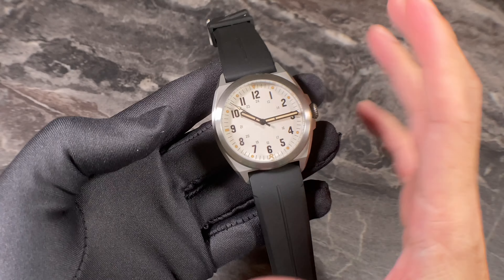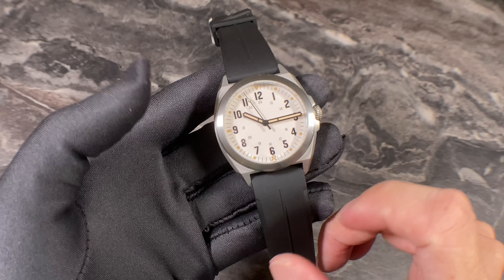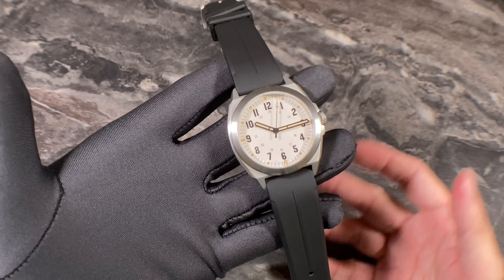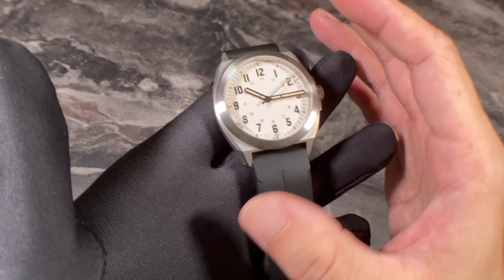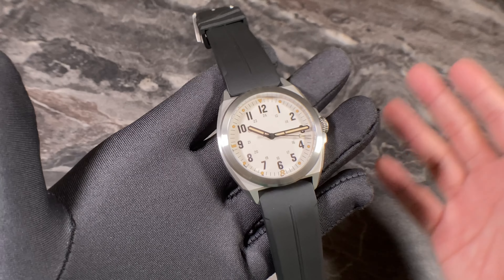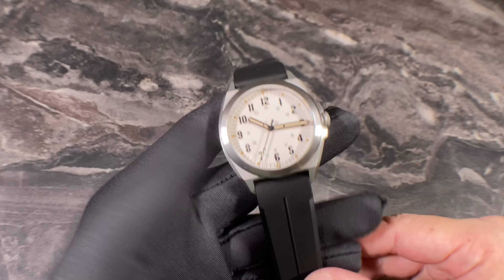To round up the specifications, the Valor 38 has a water resistance of 100 meters, making it a very good and useful GADA — go anywhere, do anything — watch. Great case design, great build, good size, and very good anti-scratch coating, so this watch can be your daily wearer and accompany your adventures.